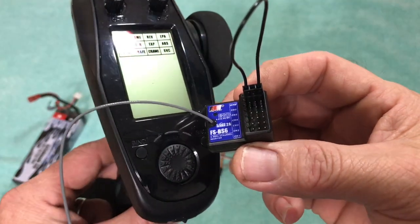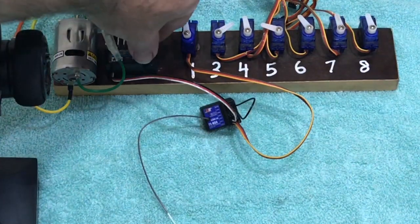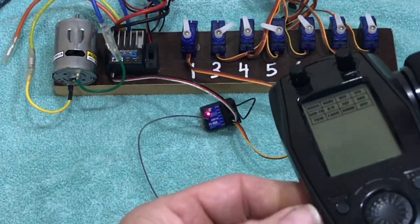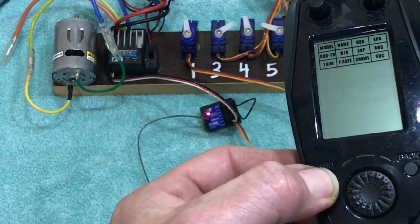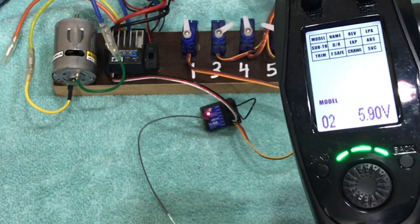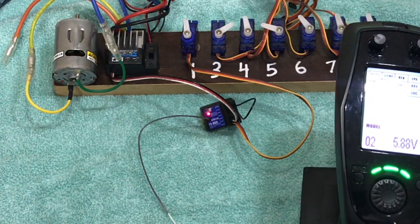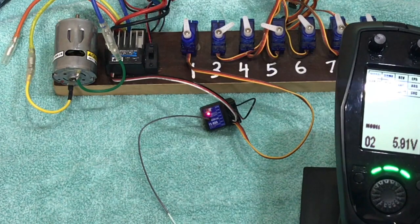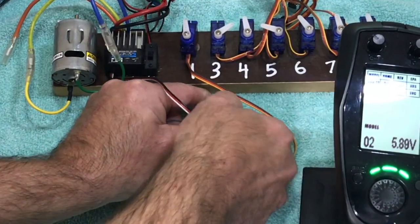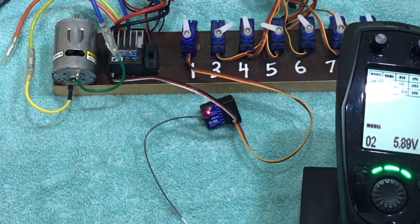I'm going to show you the procedure. The plug is in the bind port on the receiver. We're going to turn it on and get this thing bound up. There's your flashing red light. We're going to turn the transmitter on holding the bind button here, and that's it. Now I'm going to turn power off to the receiver, pull the bind plug, and then power it back up. The manual states that you do not have to turn the transmitter off and back on again, so we're going to go that way and see if it binds up.